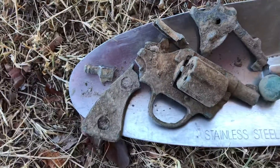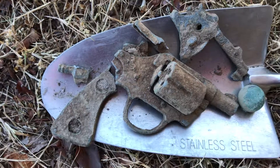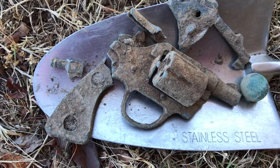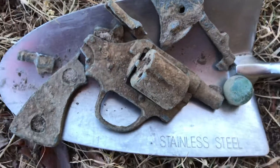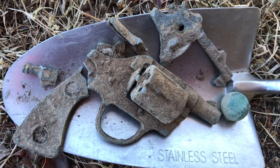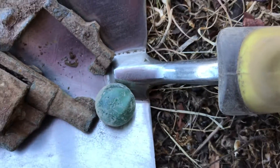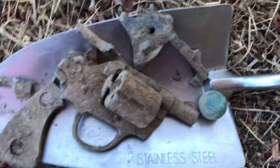Another cap gun — this one's a small one, a short gun; hadn't seen one like that before. There were no other parts. I searched and searched the hole; it wasn't very deep but it was around a tree. And then the next tree had this little marble — a little old cat's eye.